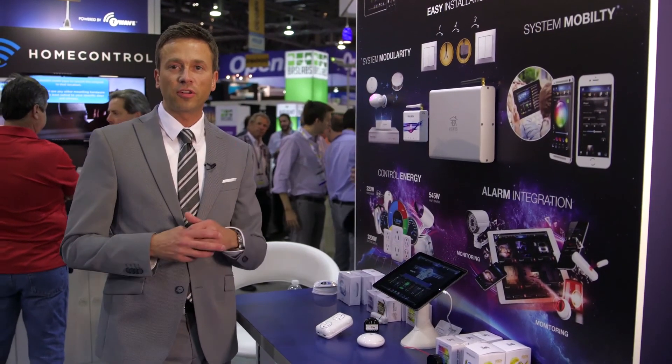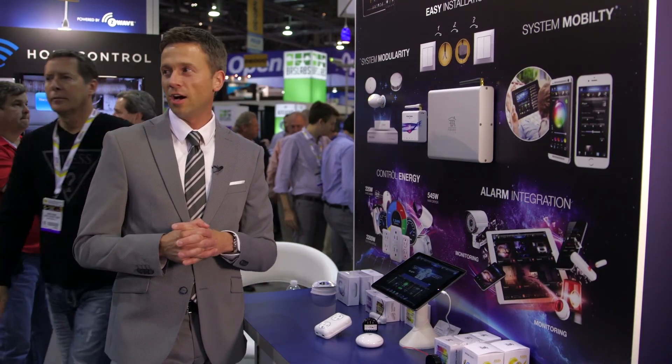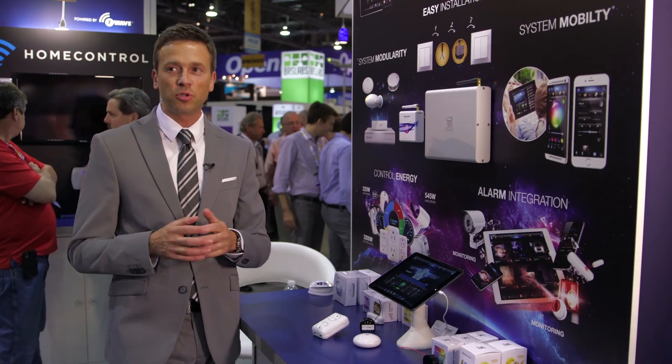For more information, you can visit us at fibaro.com — that's F-I-B-A-R-O dot com — or you can visit our YouTube channel and see some of our great new videos.